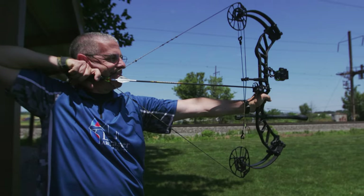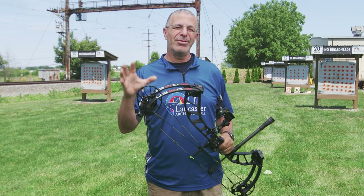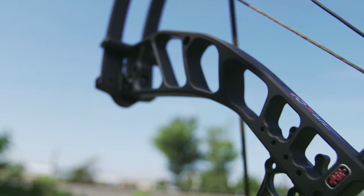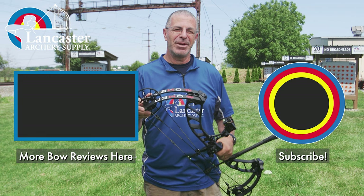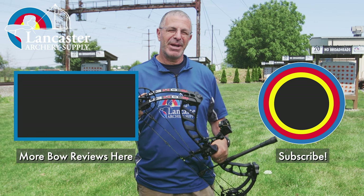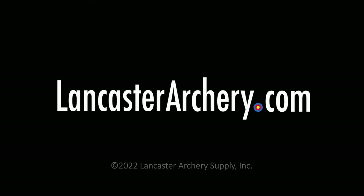That is the PSE Omen — a great new bow out from PSE here in the summertime, just in time for the fall hunting season. If you're still looking for your bow, check out the PSE Omen. If you like this video give us a thumbs up, subscribe to our YouTube channel, and click that bell to get notifications. As always, if you have any questions you can visit us at lancasterarchery.com.